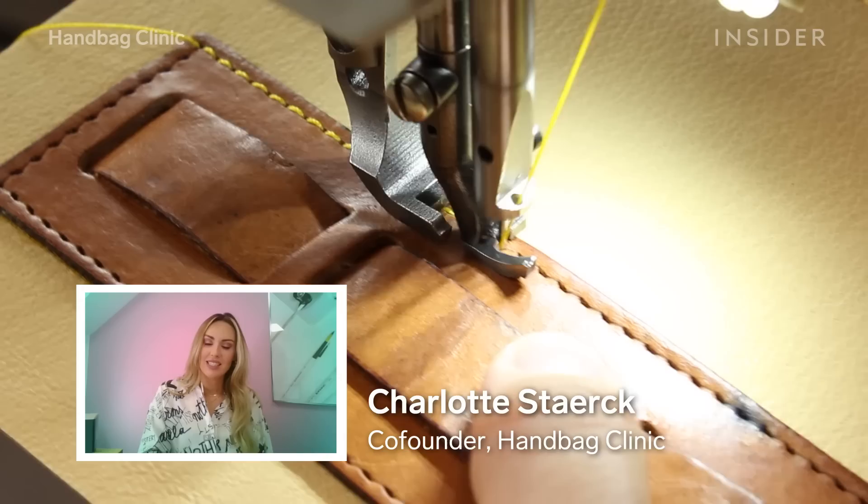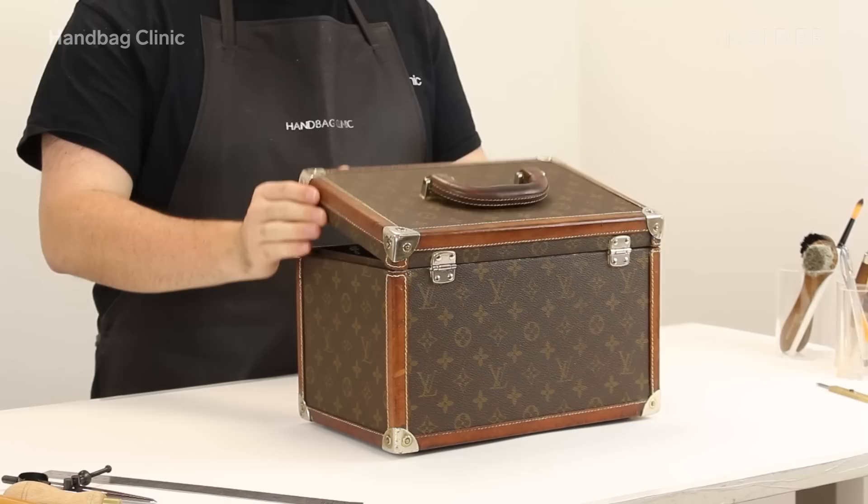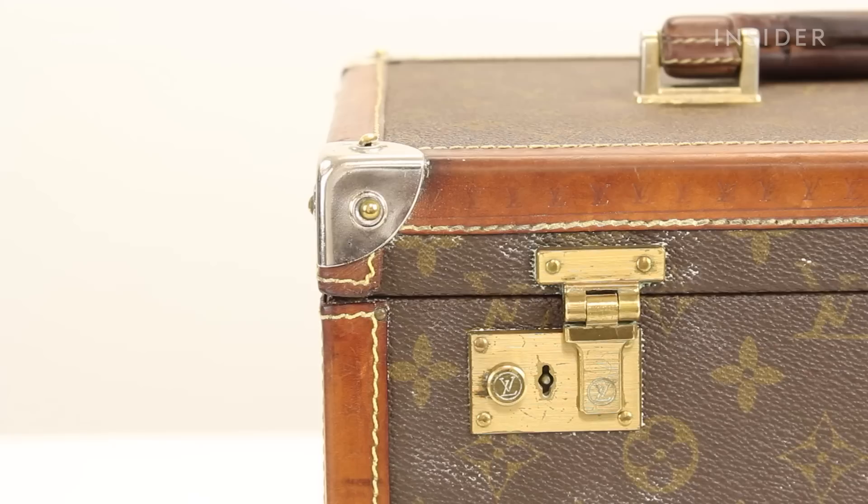I am Charlotte Sturck and I am co-founder of Handbag Clinic. Today I'm going to walk you through how our artisan Daniel has restored this Louis Vuitton vintage train case, estimated at roughly £3,000.